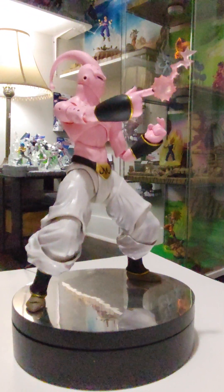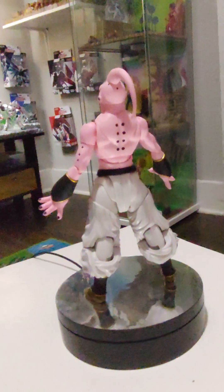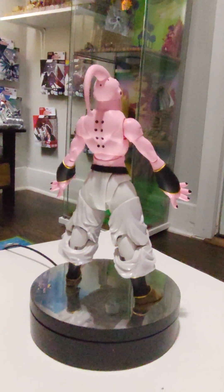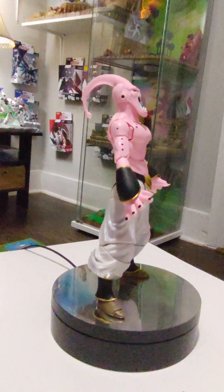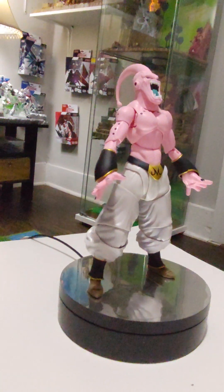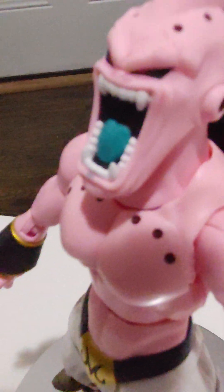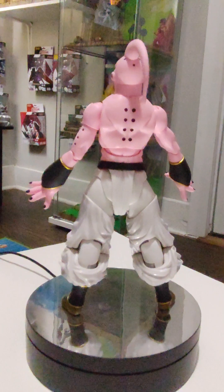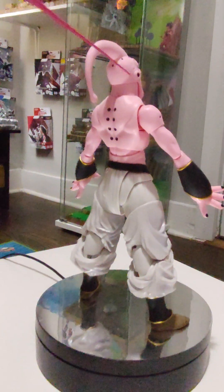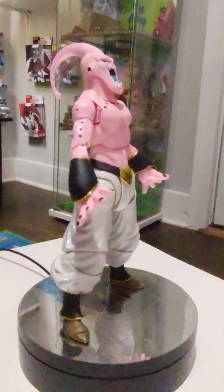Let's try out the yelling face. Swapped out to the yelling face and also swapped out to the open palm hands. They are kind of difficult for my big fingers to peg in due to his wrist cuffs. But I did notice a little speck — there's a little bit of blue paint on his lip from where they painted his tongue. That's the only thing I've noticed so far that I was a little frustrated about.